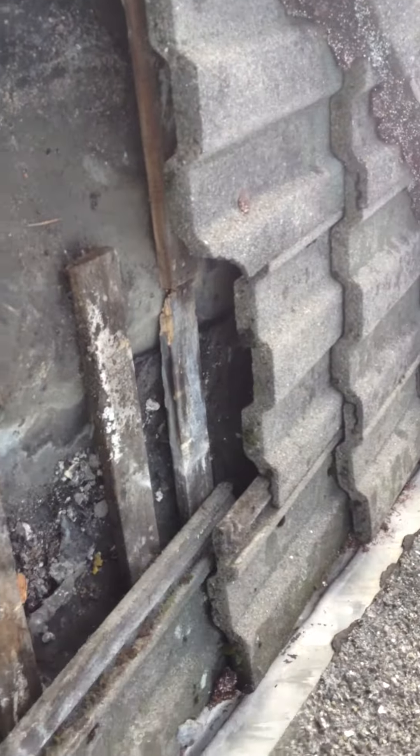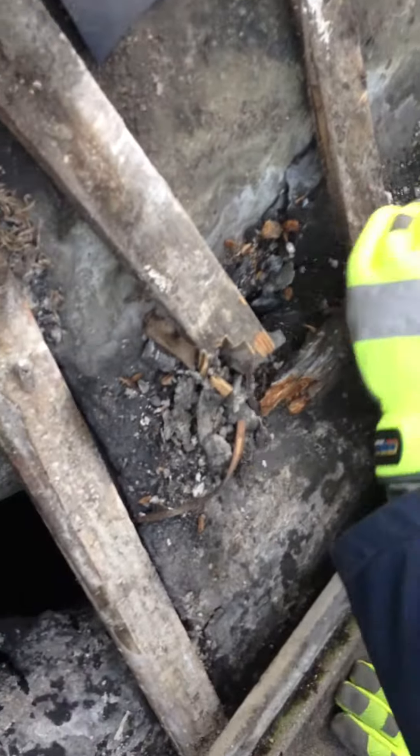The leak has gone up further. It's travelling down. These are the points where it's getting in.